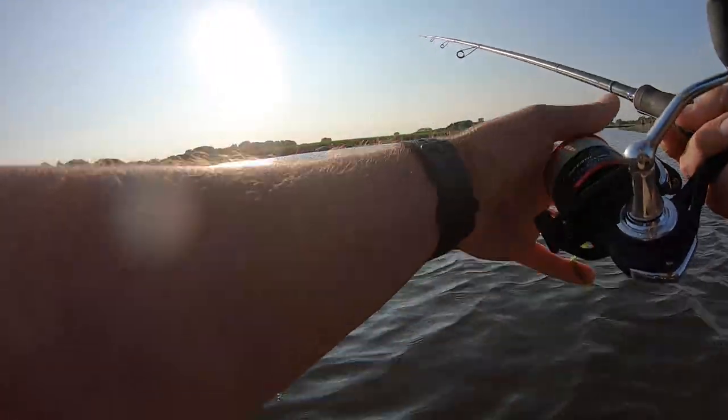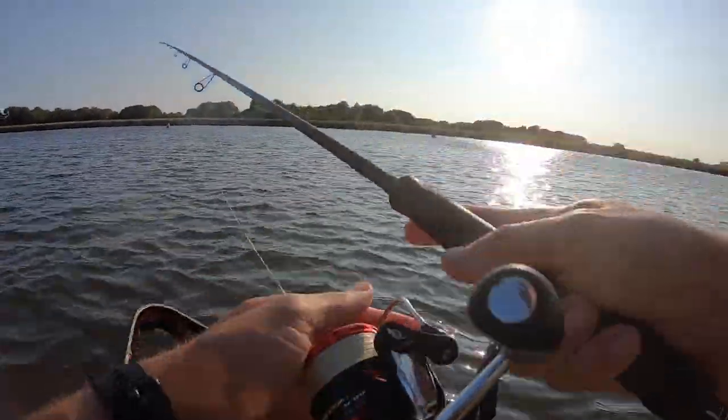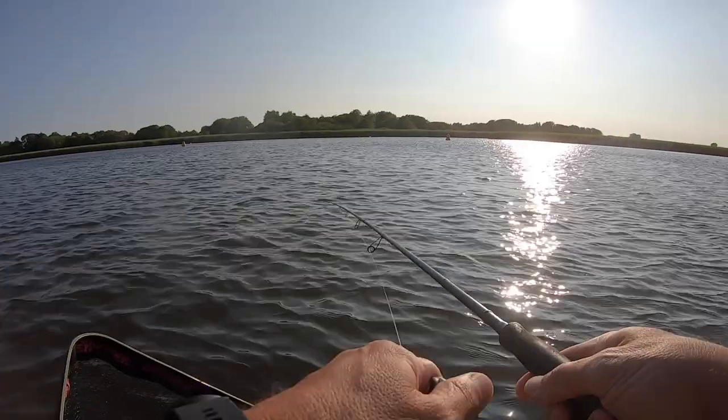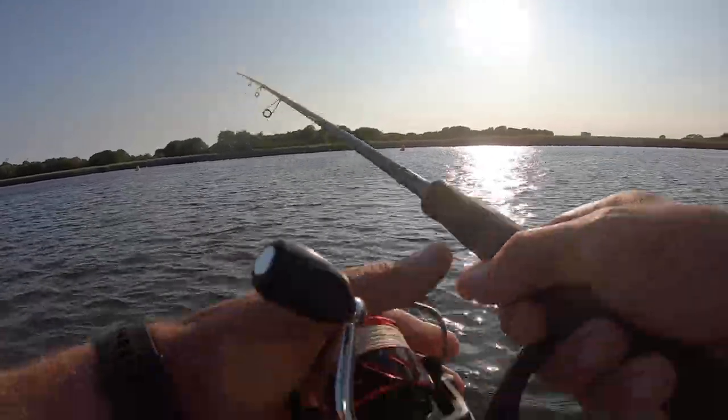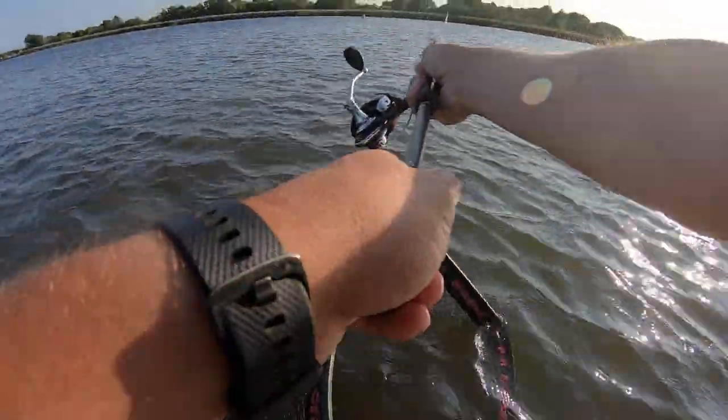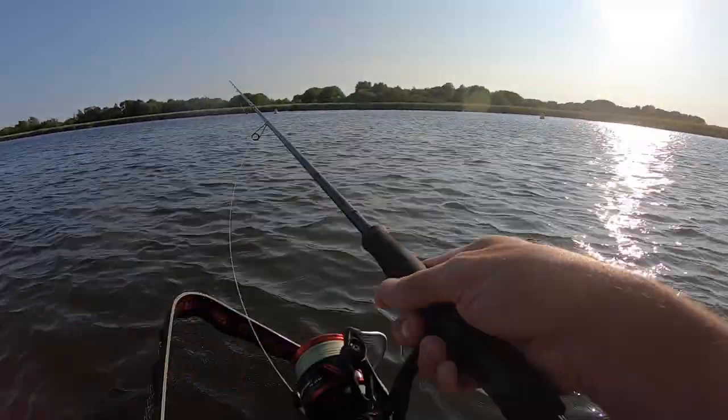It's weird — I've lost a lot of fish tonight, bumped them where the fish has grabbed it and I've brought it in and got just a scale on the hook. This wind is making it difficult.